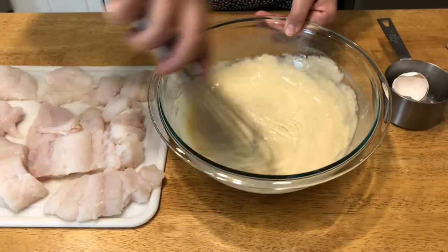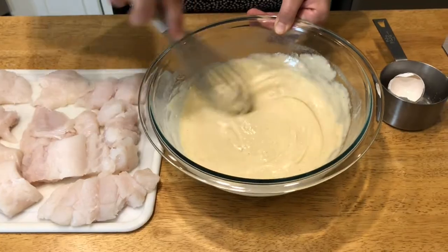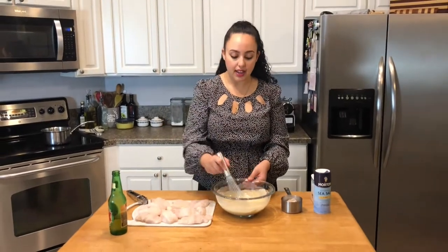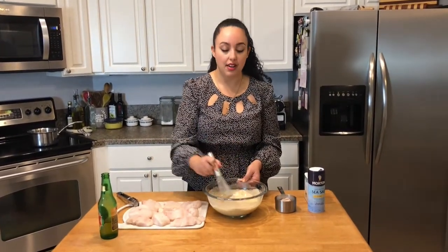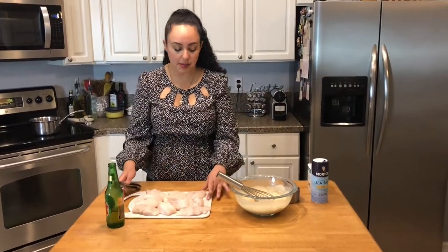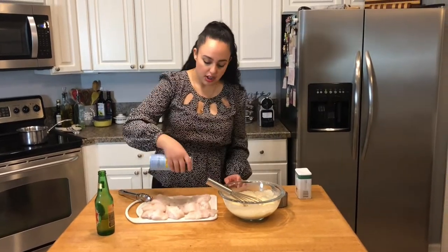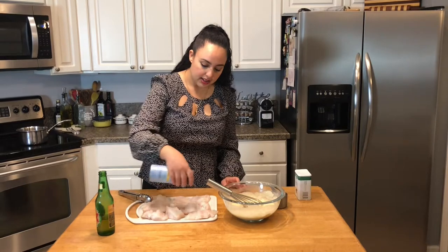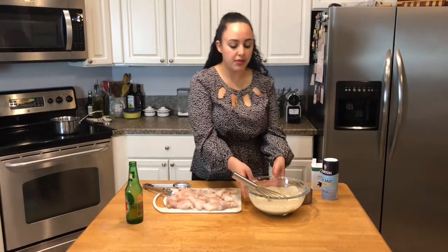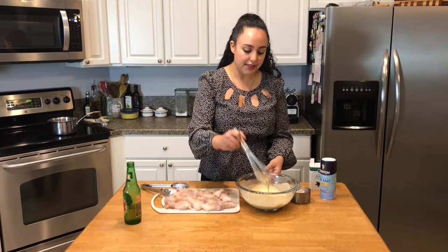This is what you want your batter to look like, kind of similar to a pancake batter. If it doesn't look like this and it's too thick, go ahead and add a little bit more beer or whatever liquid you're using, and just make sure it's not super foamy when you pour it in. So I'm going to salt and pepper my fish real quick on both sides, just lightly, because this already has some salt and pepper in the batter, and all the condiments we're going to put on it are going to be seasoned as well. The batter is ready. I'm going to set this aside just to let it sit for a bit — I find that it works a little bit better that way.